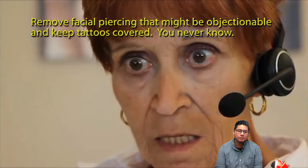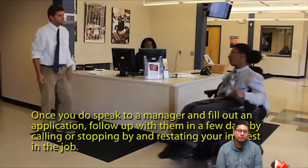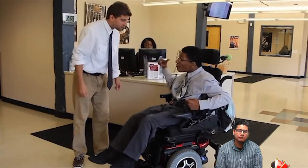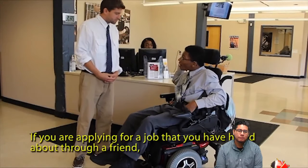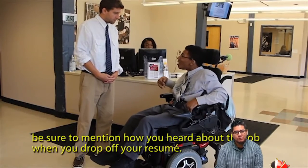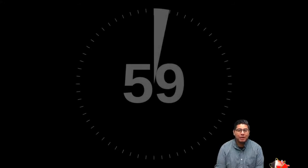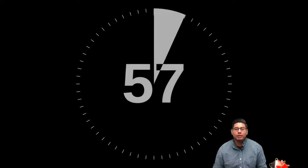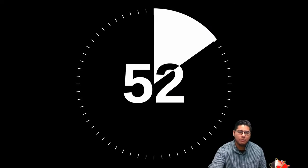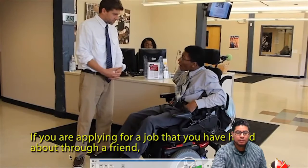Once you do speak to a manager and fill out an application, follow up with them in a few days by calling or stopping by and restating your interest in the job. If you are applying for a job you heard about through a friend, be sure to mention how you heard about it when you drop off your resume. And next — the interview. That was one of the ways we can apply for a job the proper way. As we can see, he's dressed appropriately.